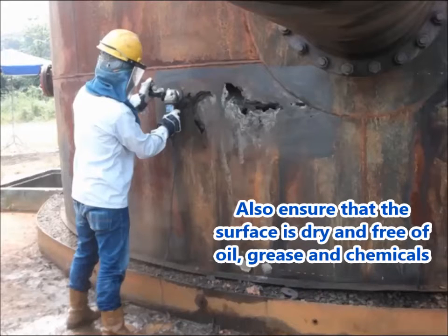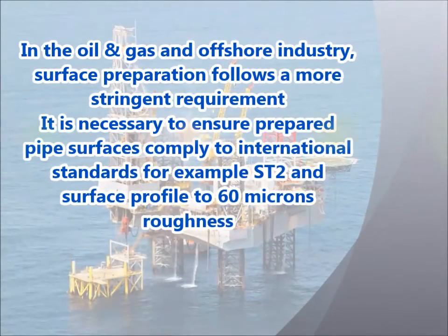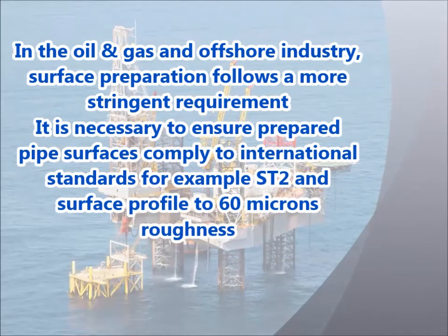Also ensure that the surface is dry and free of oil, grease and chemicals. In the oil and gas and offshore industry, surface preparation follows a more stringent requirement. It is necessary to ensure prepared surfaces comply to international standards, for example, ST2 and surface profile to 60 micron roughness.